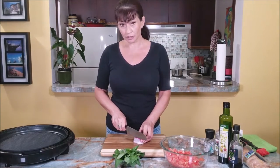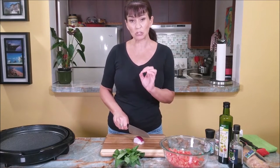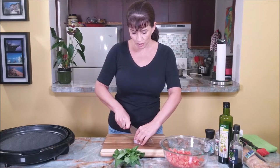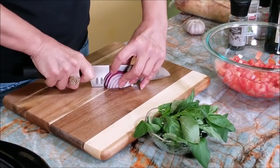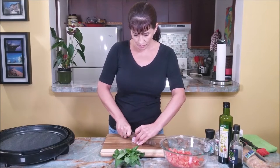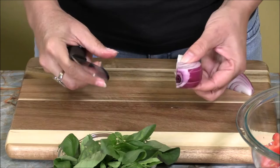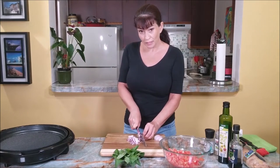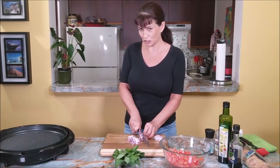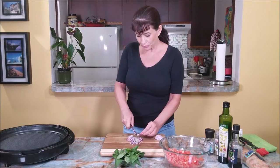I'm going to cut some onions, and this has to be cut really, really well — almost minced — because I like the flavor but I don't want it to feel like I get a whole bite of onion. I lived in Italy, and in the apartment next to mine was living this elderly woman. She would make delicious, authentic Italian dishes, so I learned a few things from her.